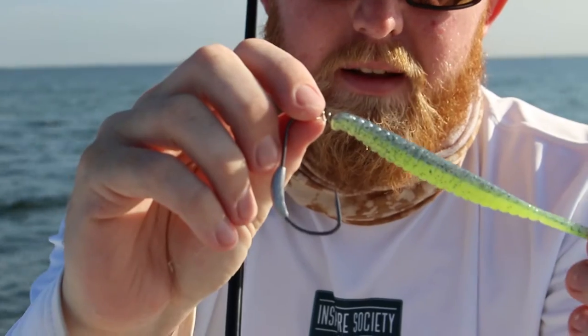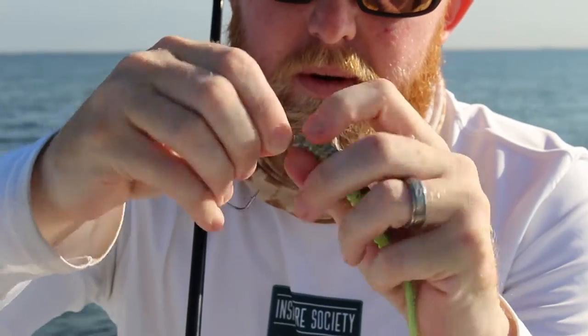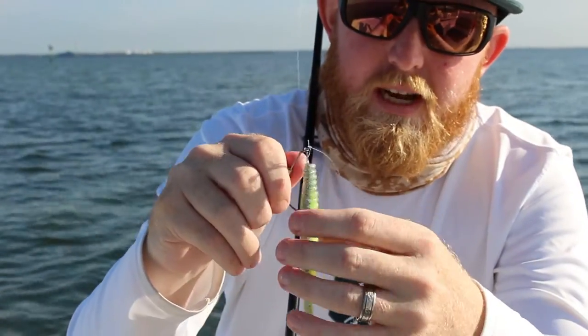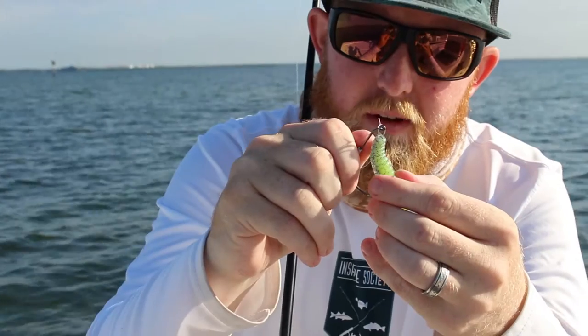Sometimes it's a little tough so you've got to pinch and twist at the same time. As you can see I kind of got the first bit of it in. You just do a twisting motion and it kind of works its way on to the screw all the way up to the top. Once you have it on the twisty attachment, you'll rig it weedless by running the hook through just a little bit and give it a little give.